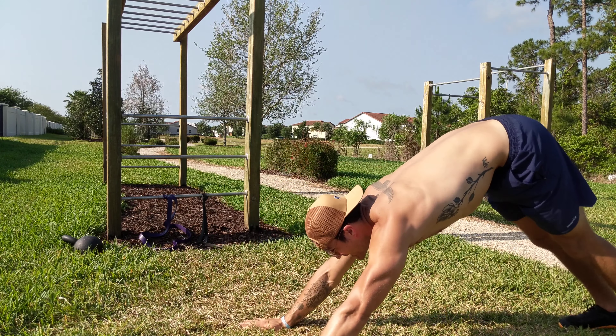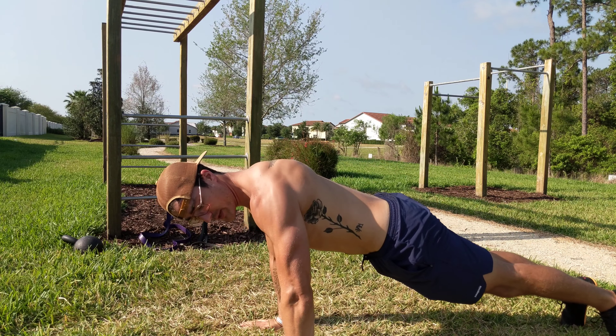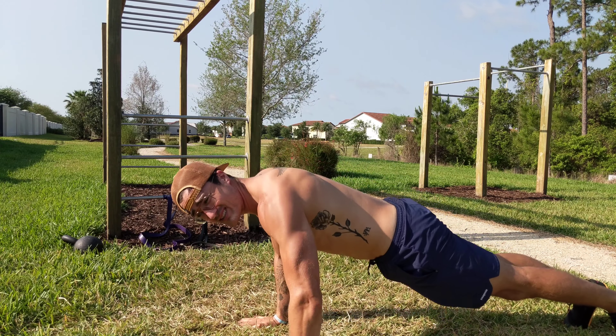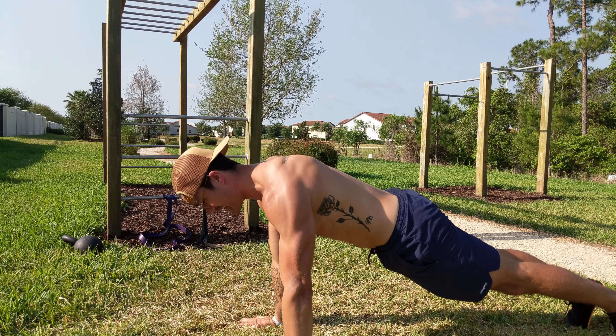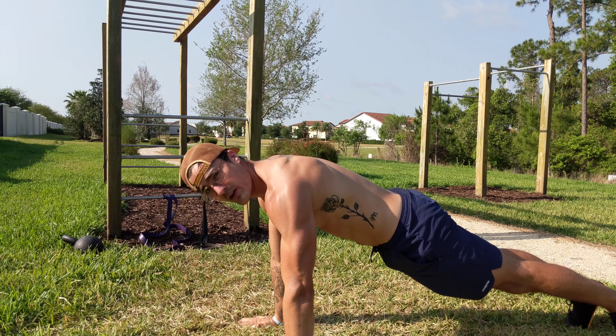Most important thing: never have that slant — always vertical with the arms, shoulders over wrists. I like to put my elbow pits forward as much as possible; it creates external torque and kind of locks those shoulders in. Chest is never caving in — it's always up towards the sky or the ceiling.